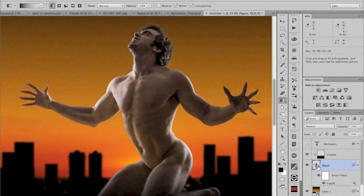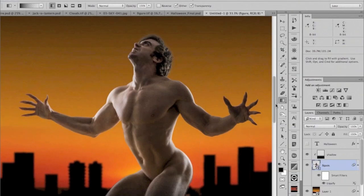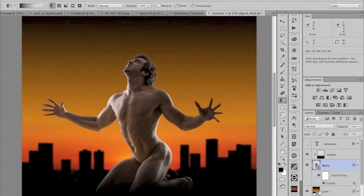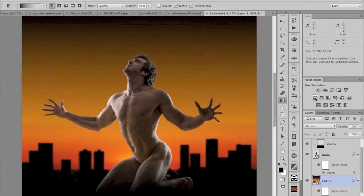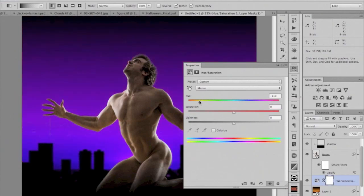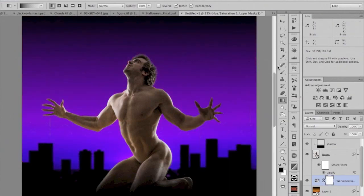Before, you had to do the mask and the distortion separately, which takes twice the time. Having this as a Smart Object has all these advantages. Now I'm going to colorize this background — I'll add a Hue/Saturation adjustment right above it here. We'll just do a hue rotation in the background to get it into a blue-purple color. And now we're going to add the jack-o-lantern head.